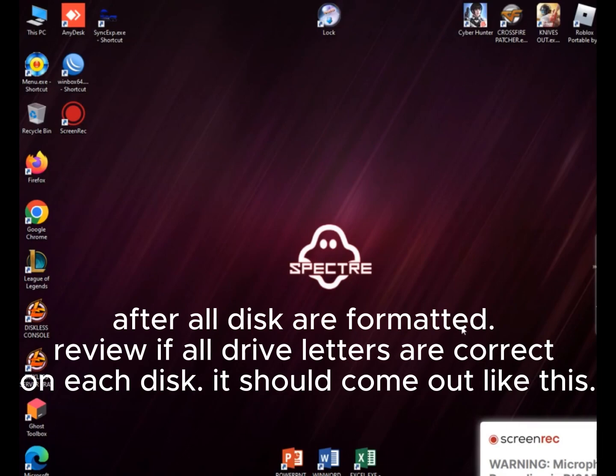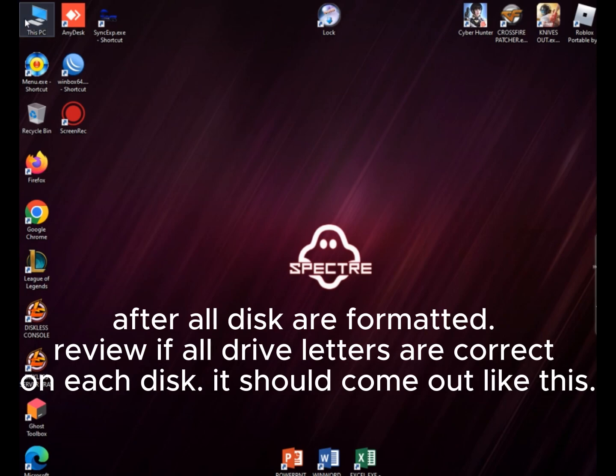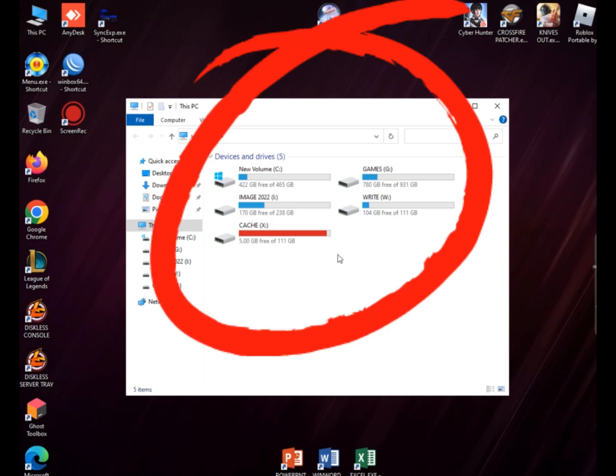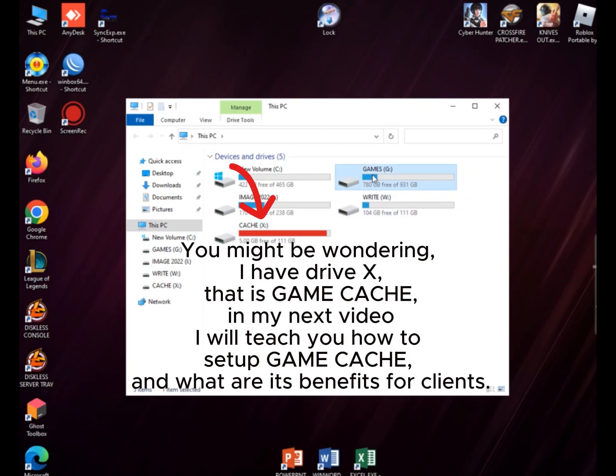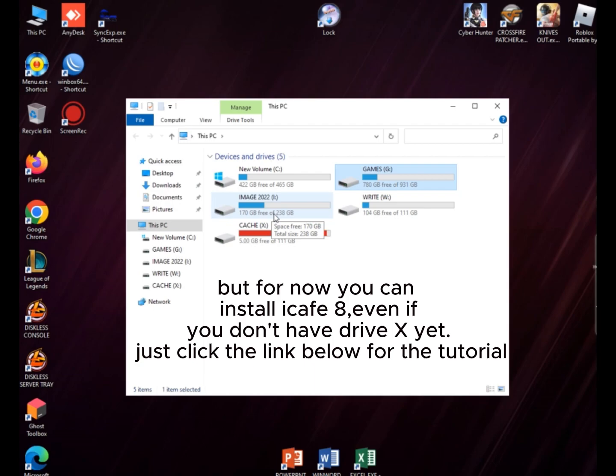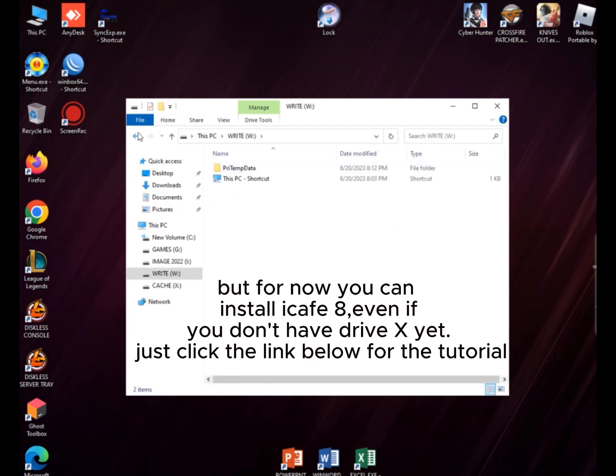After all disks are formatted, review if all drive letters are correct on each disk — it should come out like this. You might be wondering about drive X — that is Game CAS. In my next video I will teach you how to set up Game CAS and what are its benefits for clients. But for now, you can install iCafe 8 even if you don't have drive X yet.